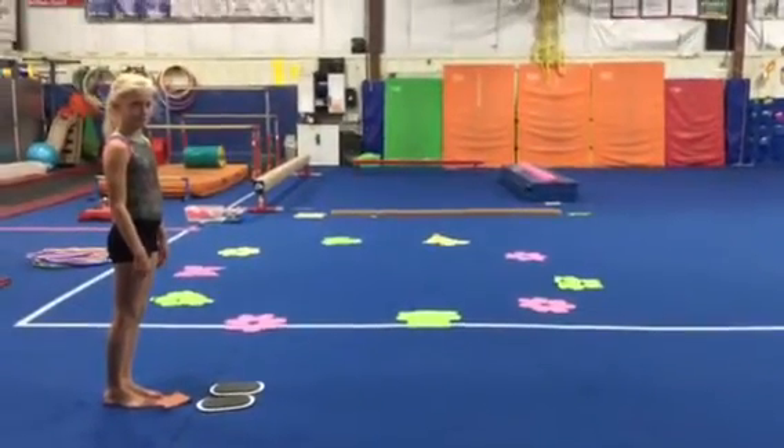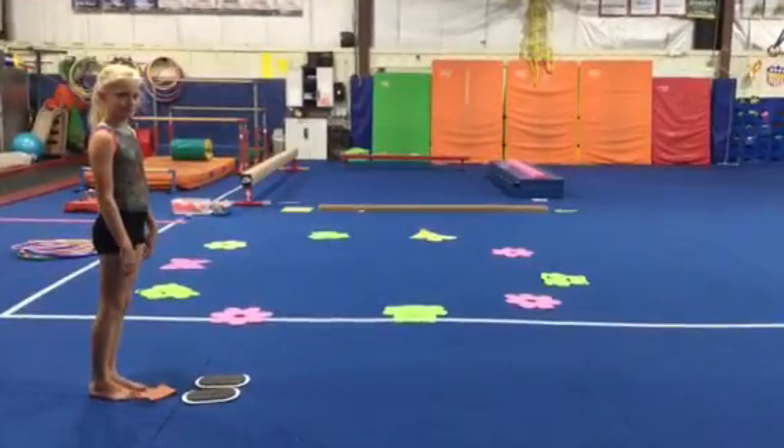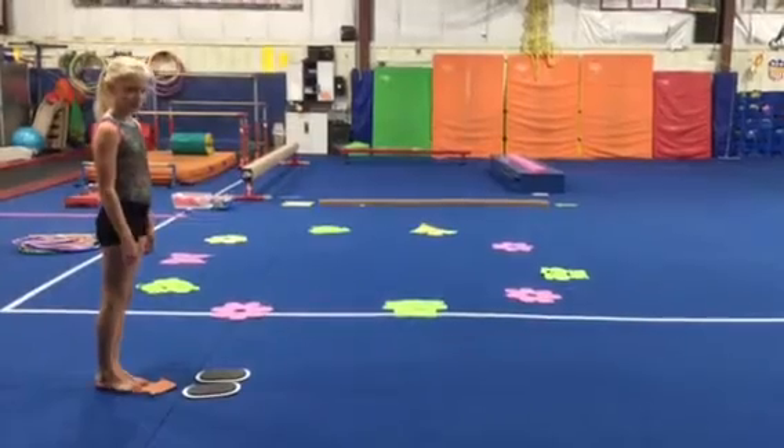Hi coaches, this week gym kids are on vault and floor. Addie's here to demonstrate our vault stations.